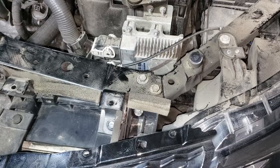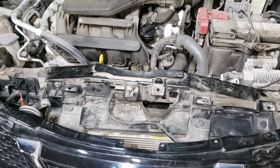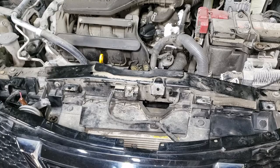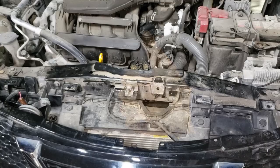Now put the top cover back on. Before doing that, go ahead and test the horn, but make sure you reconnect the negative battery terminal first or you'll drive yourself crazy. I can confirm that is a solid horn repair. Don't forget to tighten down that 10-mil on your battery terminal.